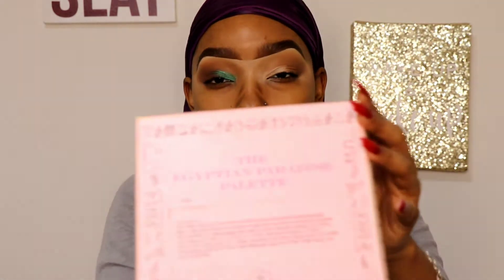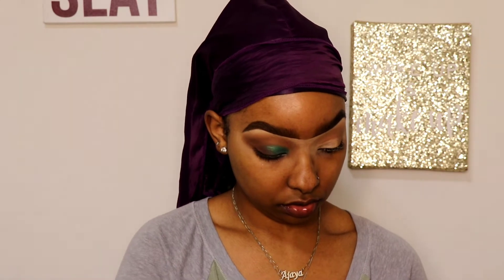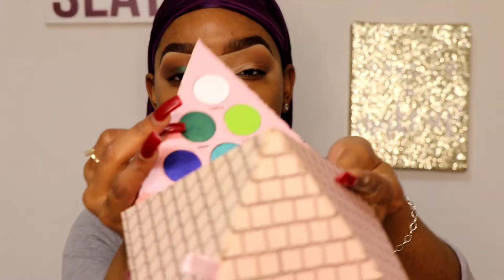I'm actually going to be using my Egyptian palette — the Paradise palette by Smooth Gal. It's a super cute pyramid-style eyeshadow palette. I'm going to use the shade Jabari in green for the inner corner. I'm just going to take a fluffy, softer brush and pack it right in the inner corner.